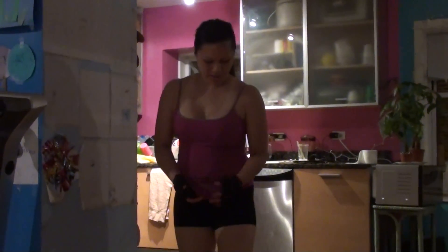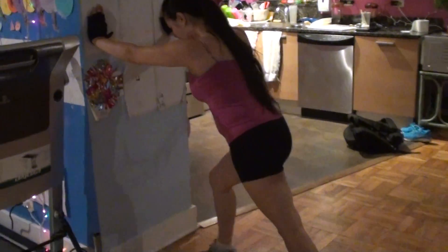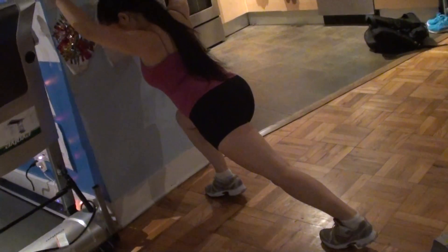All right, if you want to work on your calf muscles and stretching it out good, if you feel like it's very tight and need some stretching, you can go against the wall and stretch your left leg out — the calf area, stretch the left calf area.